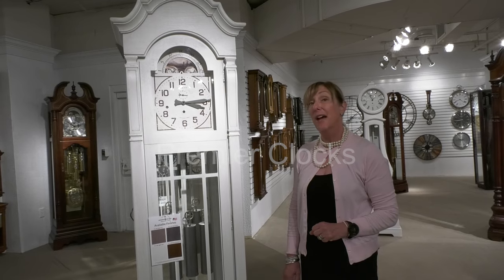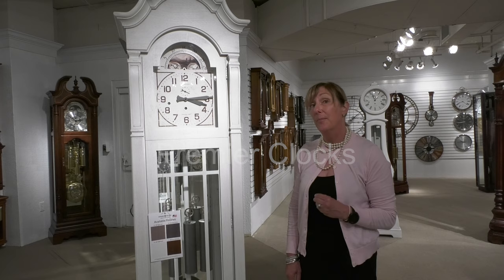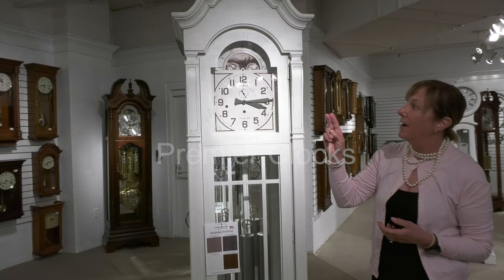Here we have the Roderick Floor Clock by Howard Miller. As you can see, it will be available in four different finishes. It has a great old world dial, as well as your moon dial featured at the top.